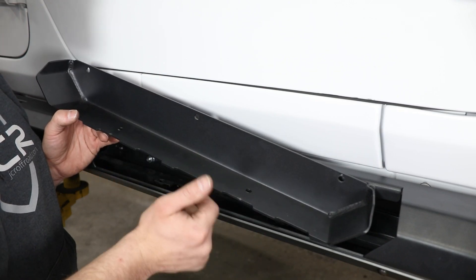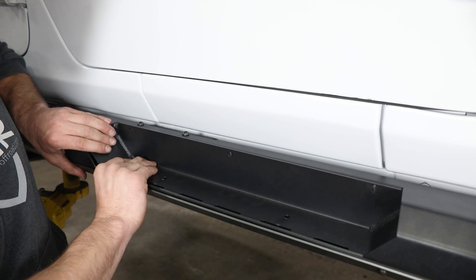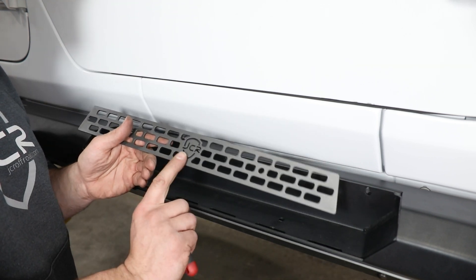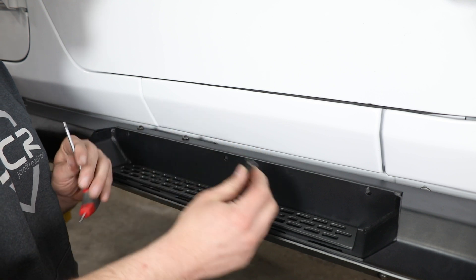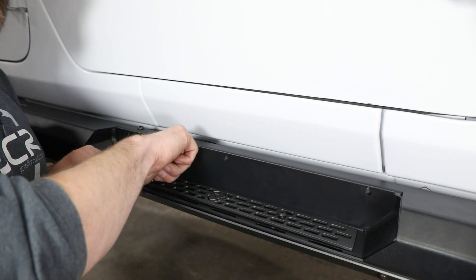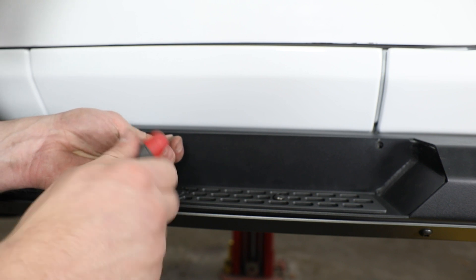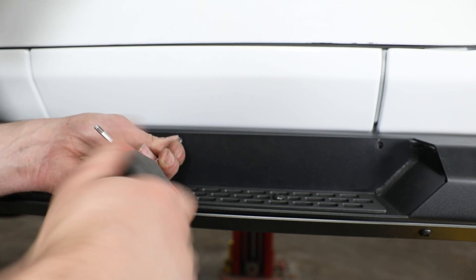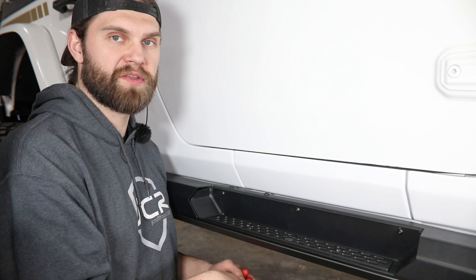Grab your step inserts and accent logo tread plates. Start with one end in, then drop it down and slide it back the other way to line up your mounting holes. When you drop the tread plates in, pay attention to the logo to make sure it reads properly, then line it up and install two more black 5/16 button heads through both the step and tread plate into those clip nuts installed earlier. With a 4mm hex, install the black M6 button heads through the back flange and into those clip nuts. Once all mounting hardware is in place, tighten that up and install the rear step using the same process.